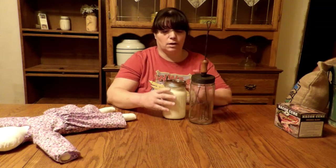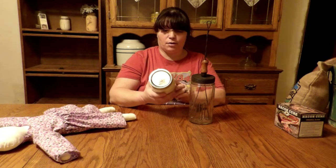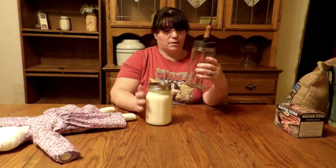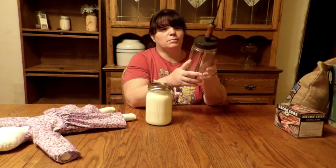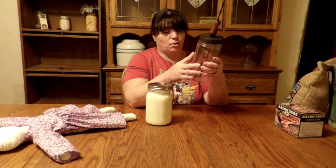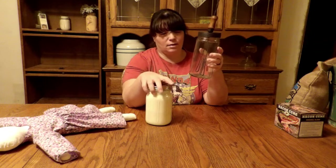Hello, welcome to Little House in the Big Woods. Today I'm going to show you how I make my butter. I don't always make it, but today I did run out of butter here. And so I had some extra cream in the fridge.